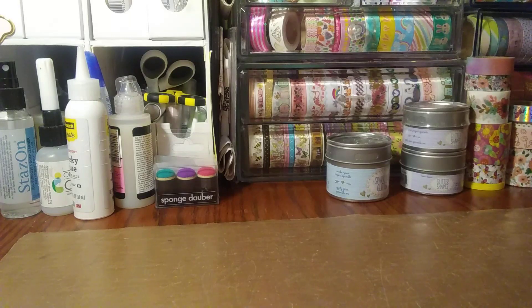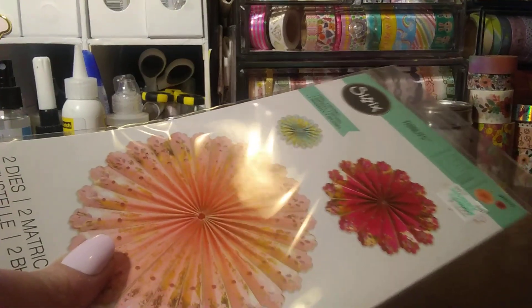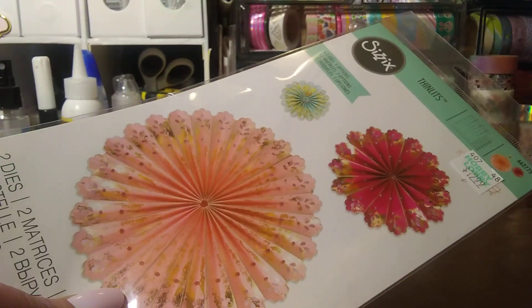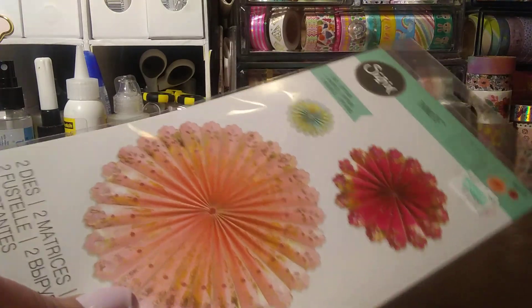I have a small Michael's haul I'll just combine with this Hobby Lobby. They didn't have too many sales — they had 50% off all the open cardstock, paper kits, paper pads, and I think the ribbon was 50% off. They didn't have too much going on. I did use my 40% off coupon and I did two different transactions just to use it, because most of the stuff I got was not on sale.